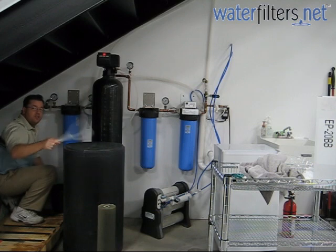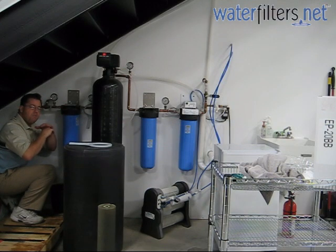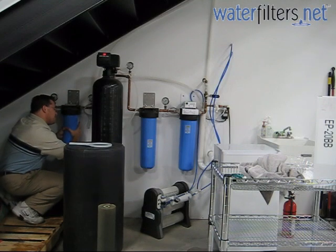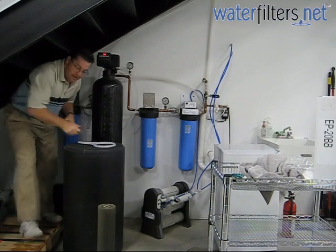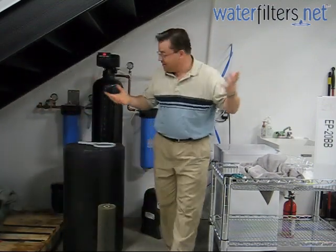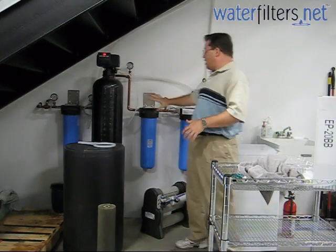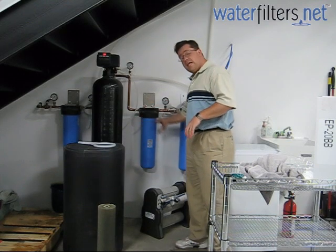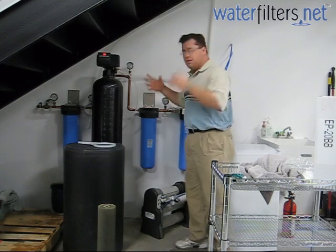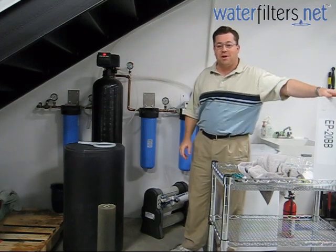Tighten it down. Notice I'm not using the wrench right now — don't use the wrench for tightening. You'll smash the O-ring down, make flat spots, and it'll spring a leak on you. Hand tight only — nicely, firmly hand tight. And we're good to go. That right there is the basics of changing a filter cartridge from a filter housing. It's going to be the same process for the carbon block or really any other size of filter housing, whether you have a 10 inch or the smaller, narrower ones. It's the same basic process. I'm Aquaman, and this is Water Wisdom, sponsored by WaterFilters.net.